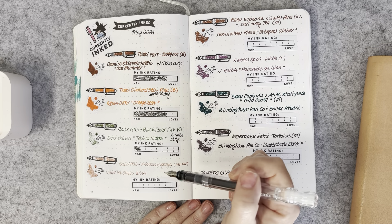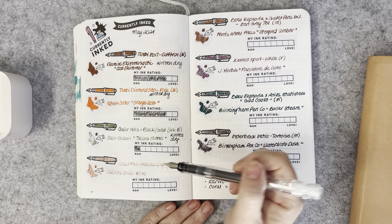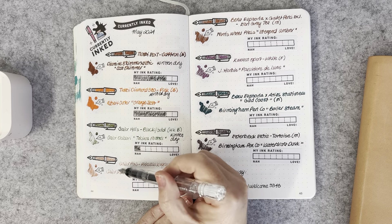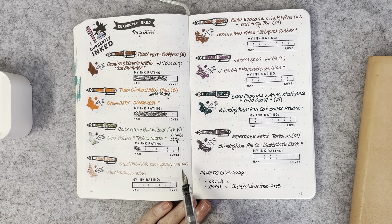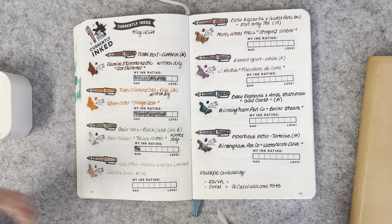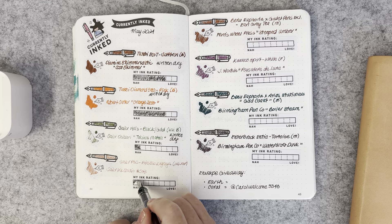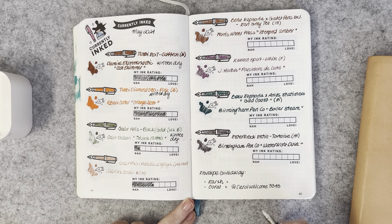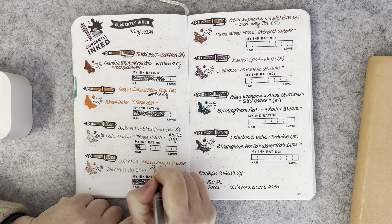The Sailor Pro Gear Slim Princess Kaguya with a 14-carat medium-fine nib had Sailor Ink Studio 573. That's a very fine sort of nib for me. The ink actually did perform well in it, but it wasn't my favorite pairing for that pen — it worked well enough, but only halfway. That's been written dry too.